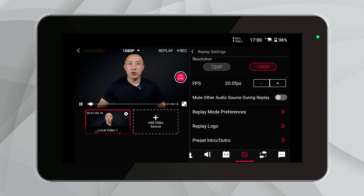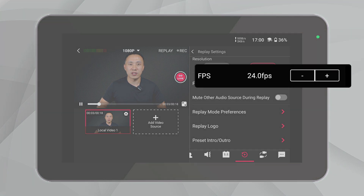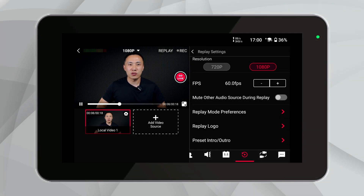And here's some exciting news: we're planning to enhance these settings to match the flexibility of our recording features. Soon you'll be able to adjust the frame rate freely, just like you can with ISO recording. This update will be a game-changer for our users, particularly those broadcasting sports at 25 or 50 frames per second, aligning with broadcast standards in various regions.